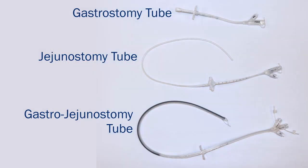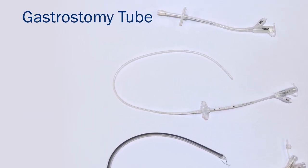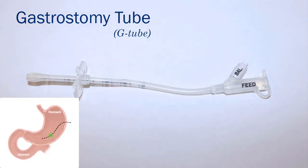Moffitt Cancer Center places in-fit feeding tubes. No matter what tube is placed, care and maintenance are the same. The first tube we are going to discuss is a gastrostomy tube or G-tube. This tube is placed directly into the stomach, has one main port, and is mostly used for feedings.